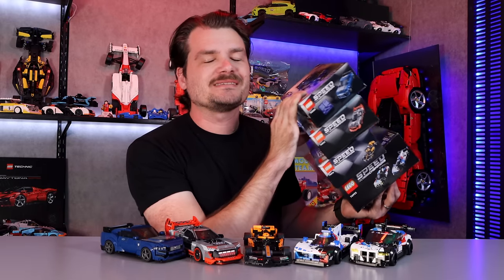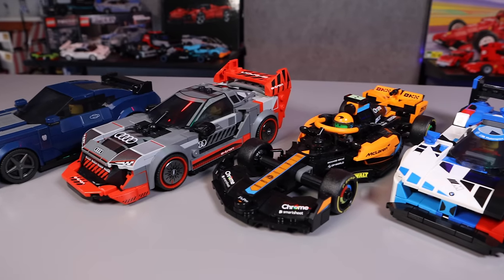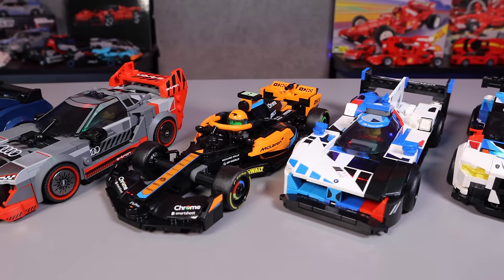New Year, new LEGO Speed Champions, same old me. Hi, I'm Josh from Josh Build Stuff. Today, the stuff we built were new LEGO Speed Champions for 2024.